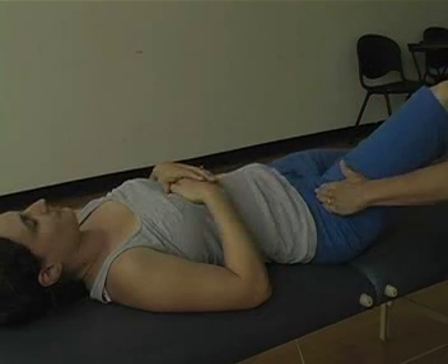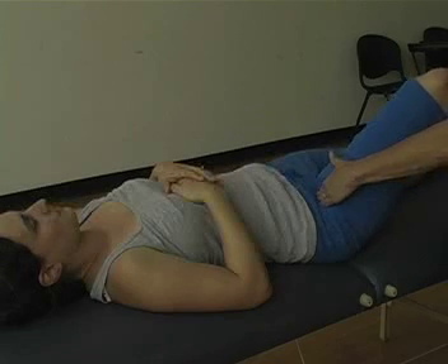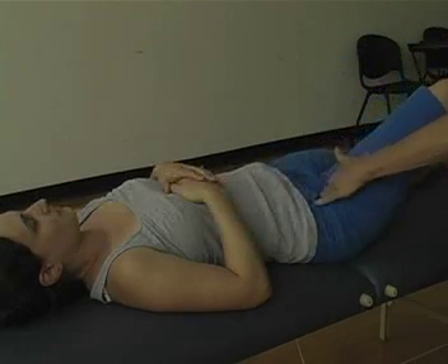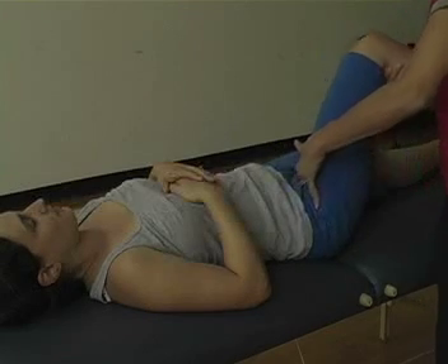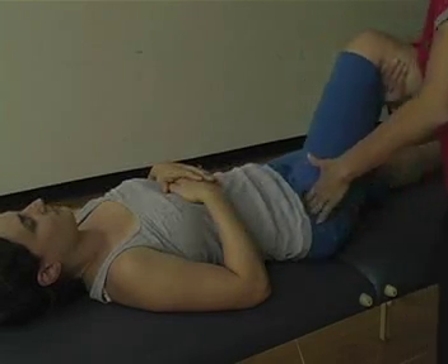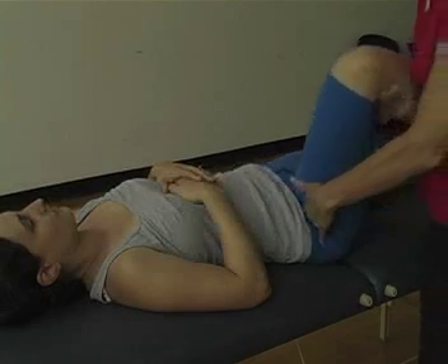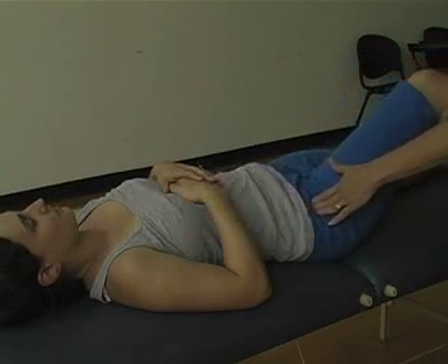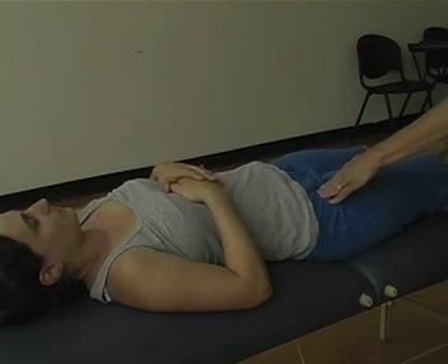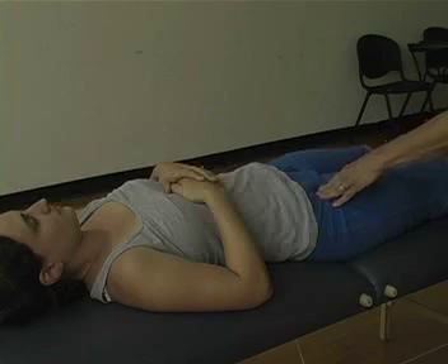For the rotation sign, place your hand at the attachment of the psoas onto the lesser trochanter, feeling if there is a snap — anterolateral — or a snap of the tensor fasciae latae. Non-painful snaps can be asymptomatic. Painful snaps should be followed up with a healthcare provider.